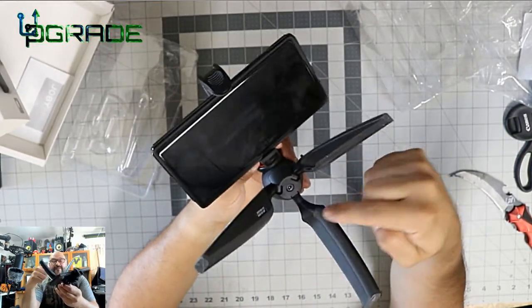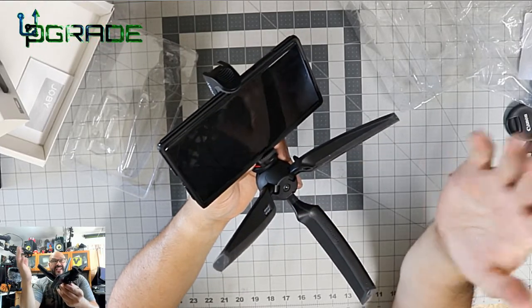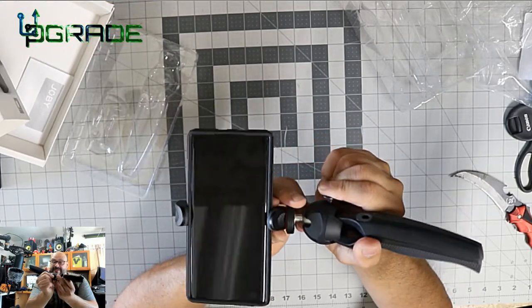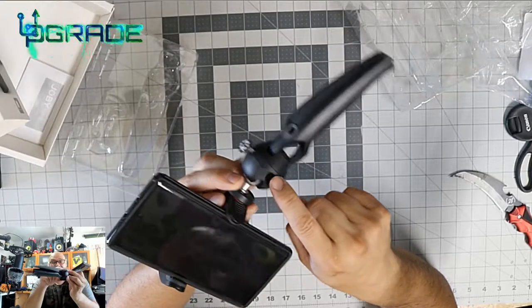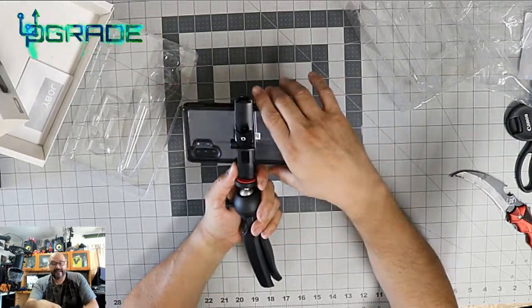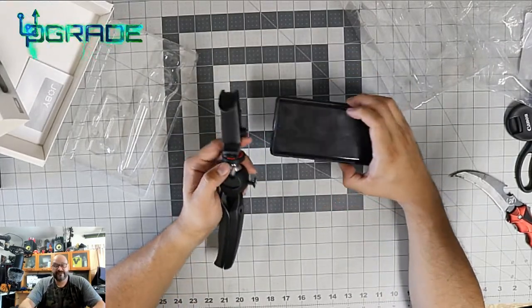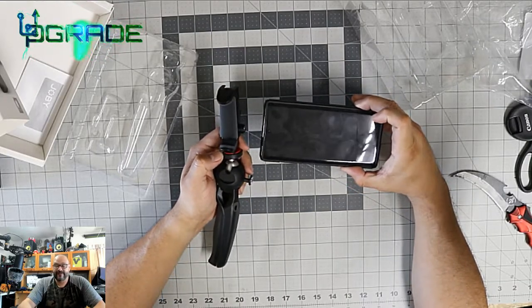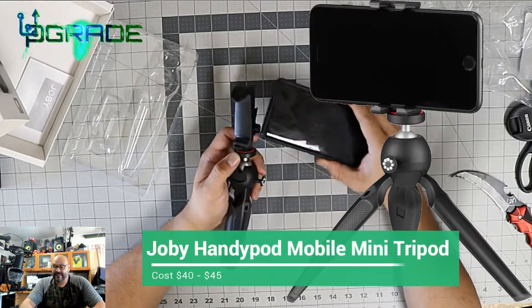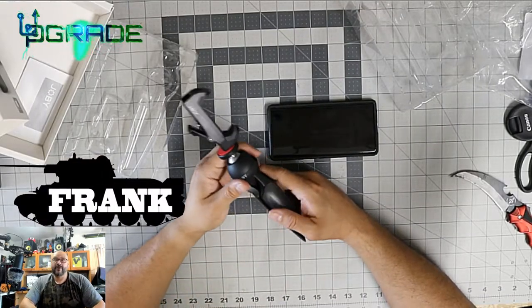I wish they had an extension to a stick or an extra screwing part so you could extend it longer or attach it to an existing tripod — that would have been pretty awesome. Unfortunately that's not available. Removing the phone is simple: button in the back, lift up, take it out. If the Note 10 Plus works in here it works for pretty much every phone. Test was successful. If you have any questions, hit me up — I'm your host Frank the Tank and we are out.